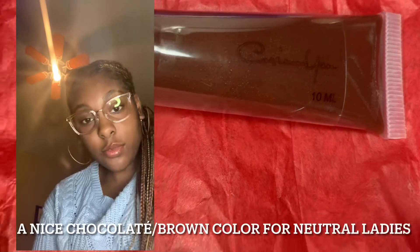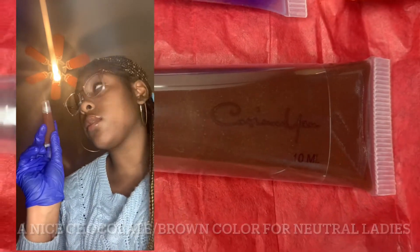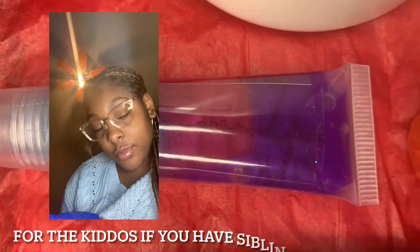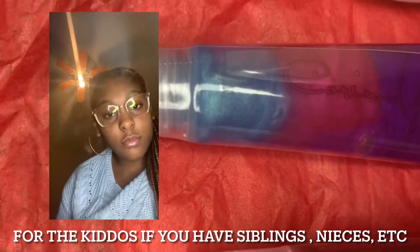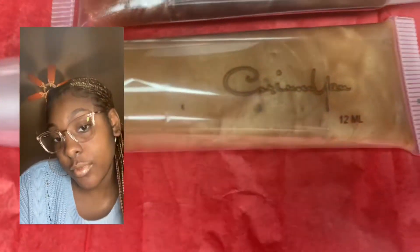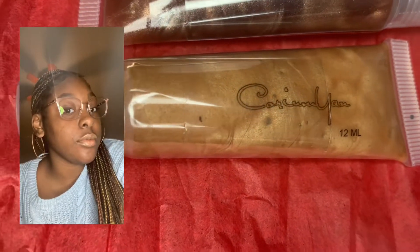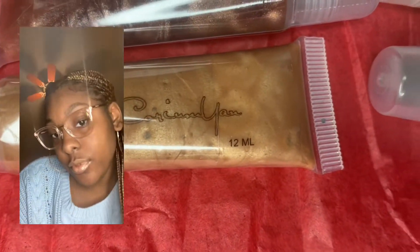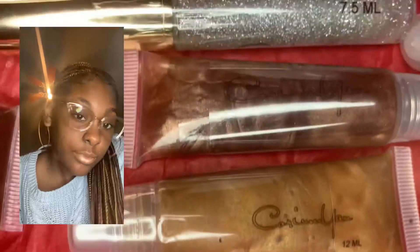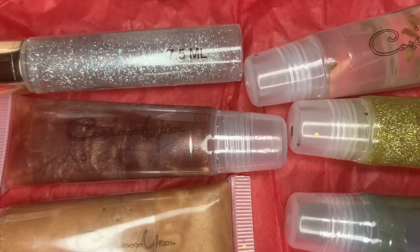So this right here is what we call Chocolate. This is the Gloss Rainbow inspired by Madison, my little sister. In this clip I am showing you Minkar — a pretty caramel color for my ladies that are neutral and just want a pop of color. That is Bronze, my first chocolate color that I ever came out with.